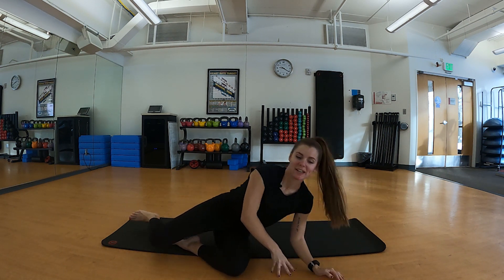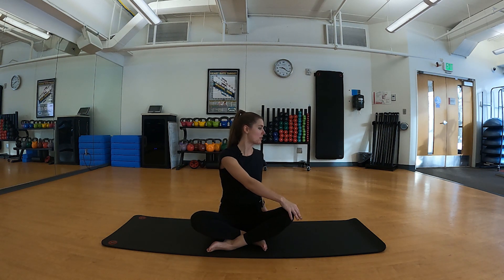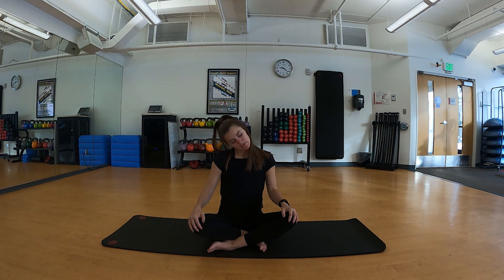Rolling onto our side, we'll come to a seated position and finish off the class with a few shoulder rolls and reverse shoulder rolls. Then we're going to twist and look over that right shoulder, inhale back to center, exhale twist and look over that left shoulder. Coming back to center, we'll go ear to shoulder for a neck stretch, tuck chin to chest gently, and switch ear to the other shoulder. We'll do one more round on each side.